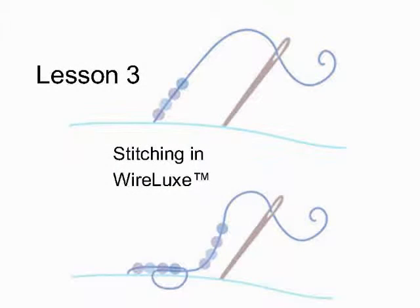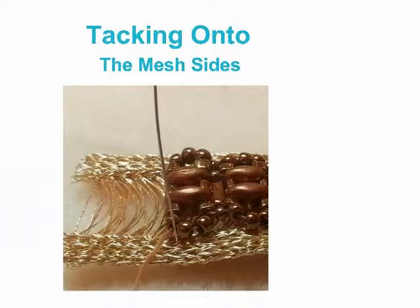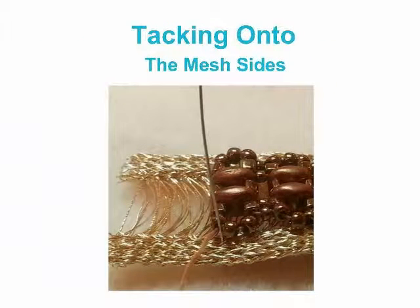Hello, beaders, and welcome to Lesson 3, Stitching in the Wirelux. Today what we're going to do is tack the bracelet insert onto the mesh sides of the Wirelux.